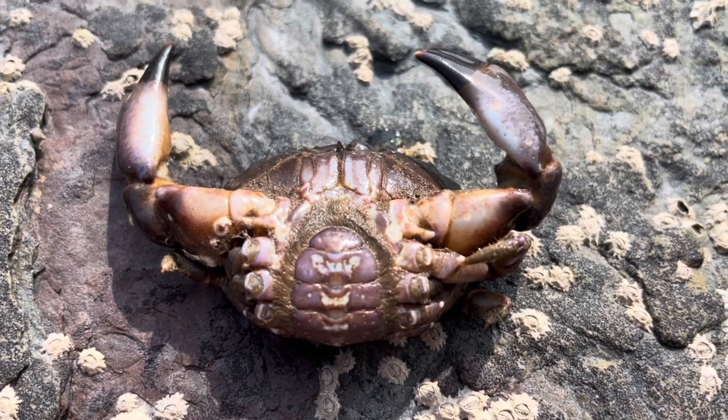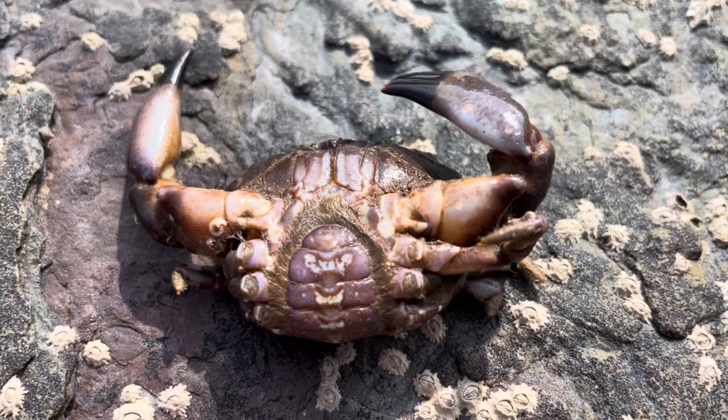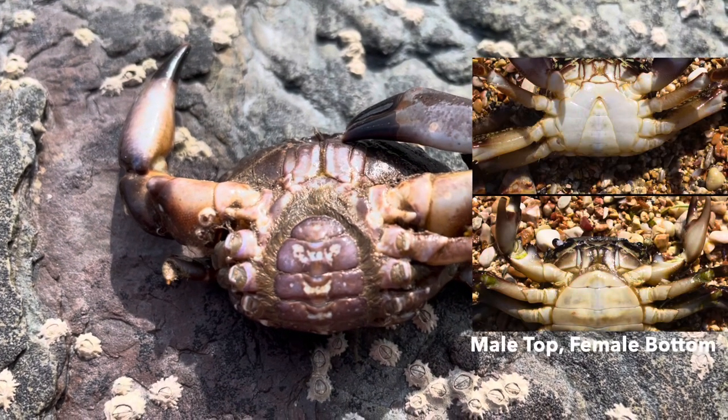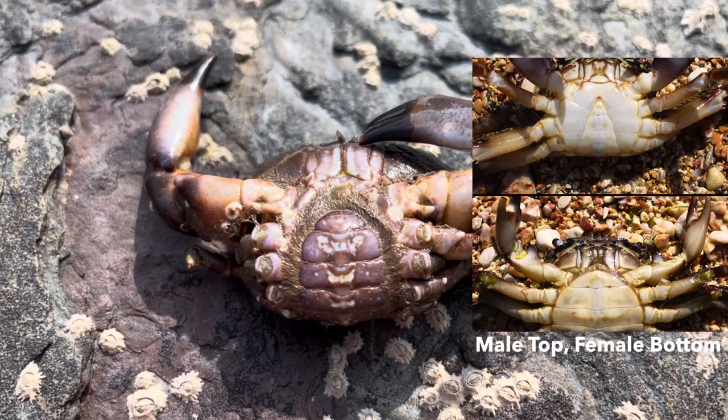Interestingly, the crab I found had lost all but three of its legs. But don't worry — crabs have the ability to regrow limbs. The crab I found was a female, as you can tell by the circular underbelly. In males this tends to be triangular, which you can see on screen now.